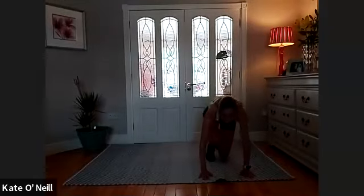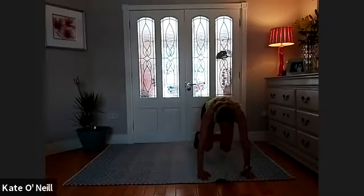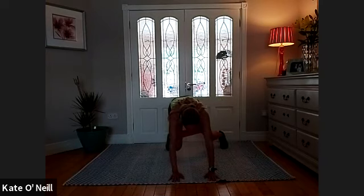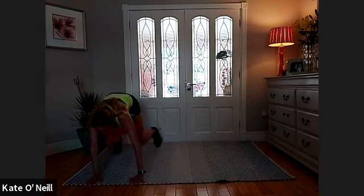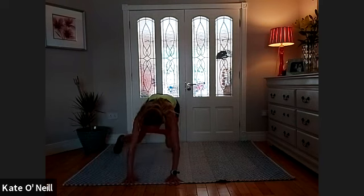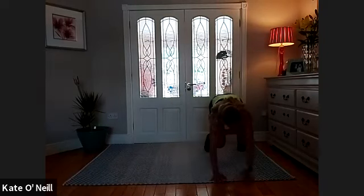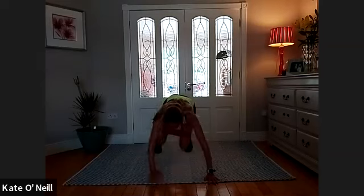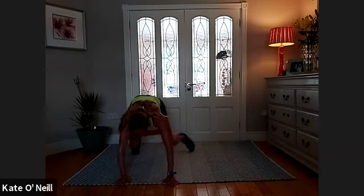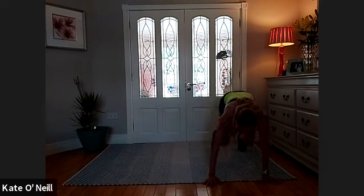Bring the bands to your thighs, come down onto all fours. Lift your knees off the floor — they're under your hips, hands under your shoulders. Walk your right hand out, right leg, left arm comes in, left leg. Do three one way and three the other. Left hand, left leg, right arm, right leg — just move them in line. Keep your bum down. One more round — and back. Last — okay, come down please.